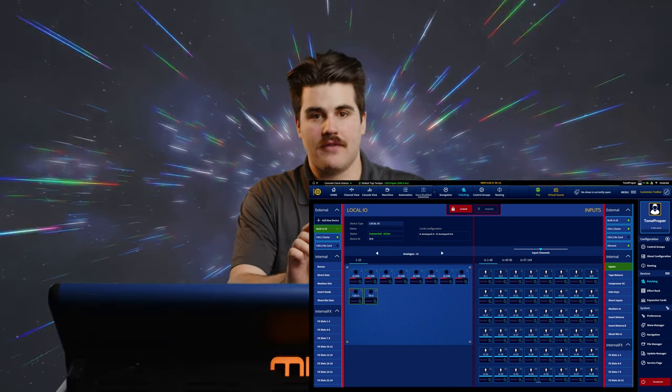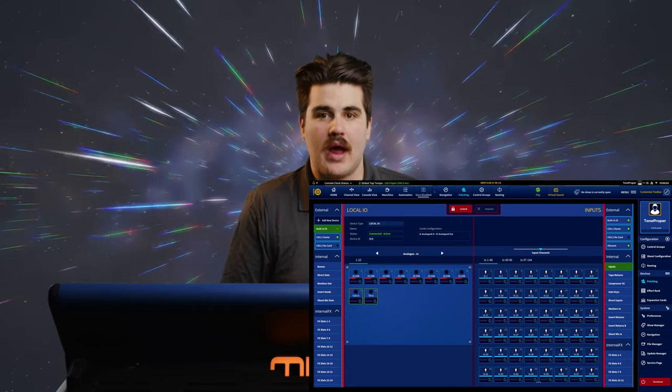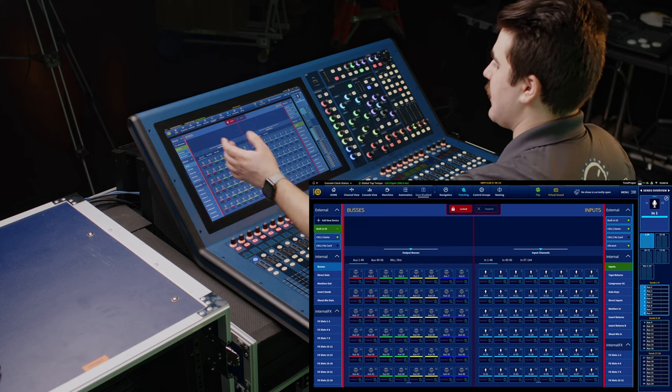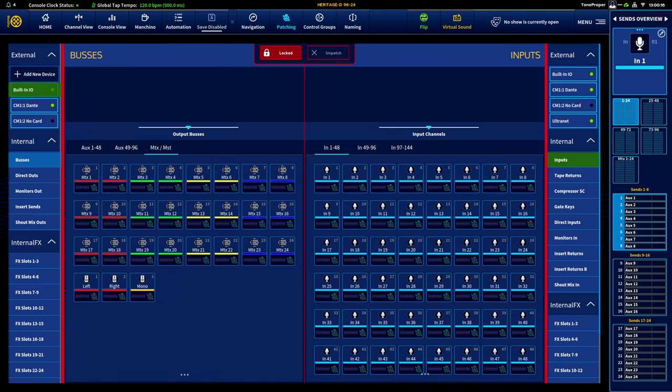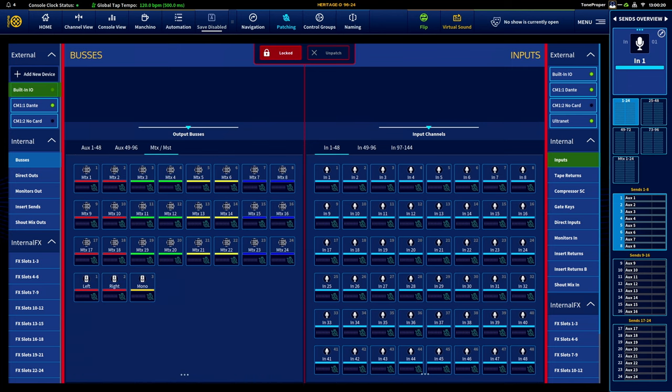And then right below that, we're going to have all of our effects patch points for doing our sends and returns to our effects racks. Now tapping any connection group brings up all the connections available to us within that group, with larger groups like buses and inputs being sorted into pages. So you can see we have AUX 1 through 48, AUX 49 through 96, our matrices and our master buses. Also our inputs 1 through 48, 49 through 96, and 97 through 144.